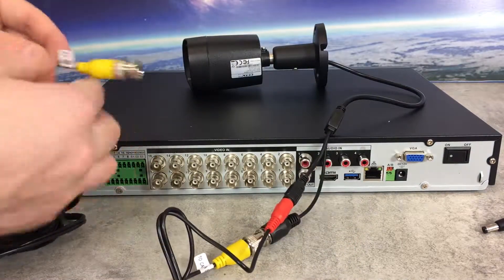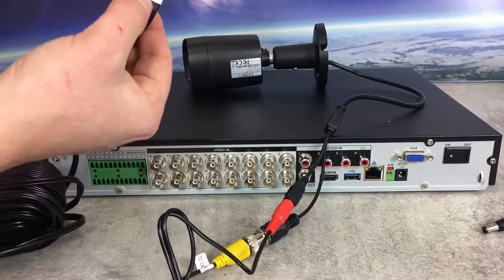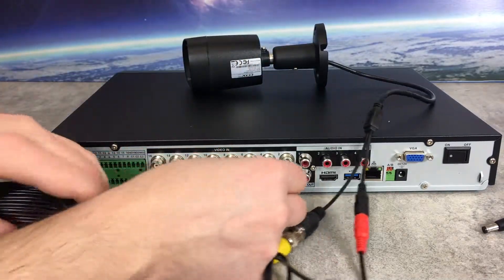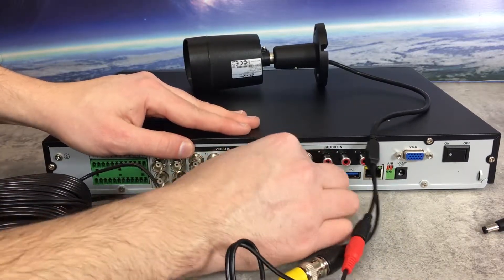Now get the DVR-side BNC connected to the unit. You should see 'DVR' labeled on the pre-made cables. Connect that by twisting it on.